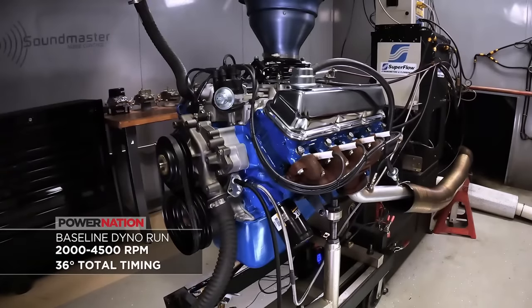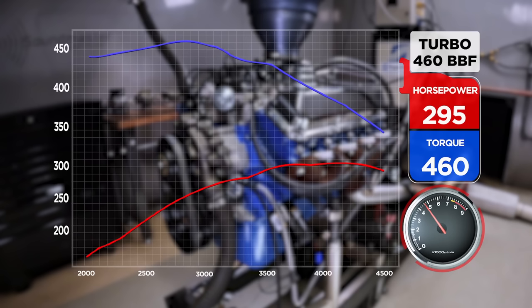Everything looked great after break-in. We made a few pulls on it, varying some timing and messing with the carburetor, and it's going to make some decent power for what it is — completely stock besides the adapter and the 4150 carburetor. We're running it from 2,000 to 4,500 RPM and it loaded right in. The result: 295 horsepower and 460.4 pound-feet of torque at 2,900 RPM — almost one pound-foot per cubic inch. This thing has a boatload of manifold vacuum, 3.3 to 3.4 inches, and at 4,500 RPM it only has 454 CFM going through it. That's just a restrictive intake track, and there's not much you can do about that without changing parts.